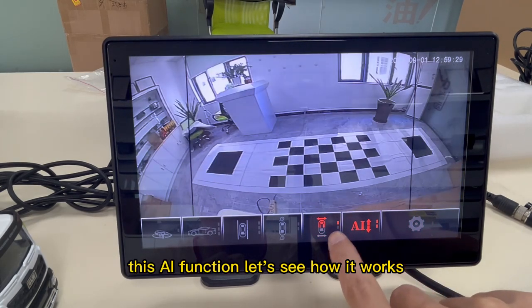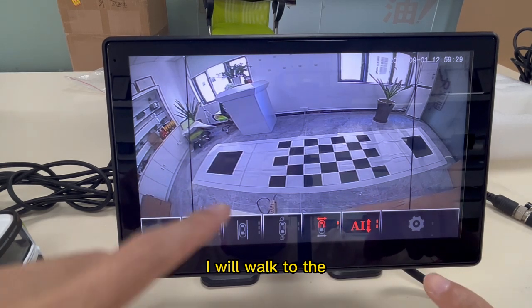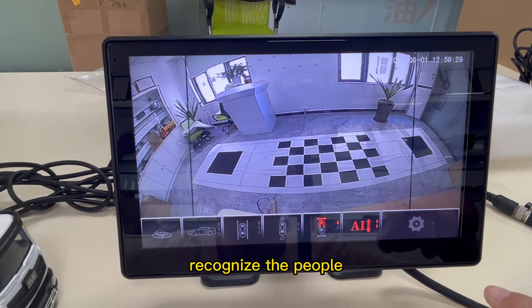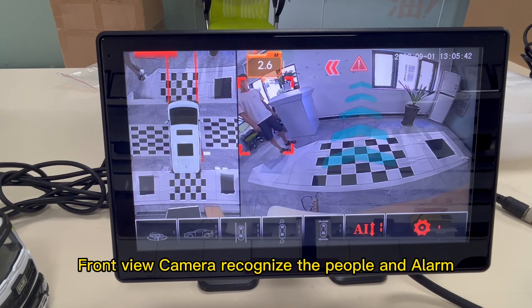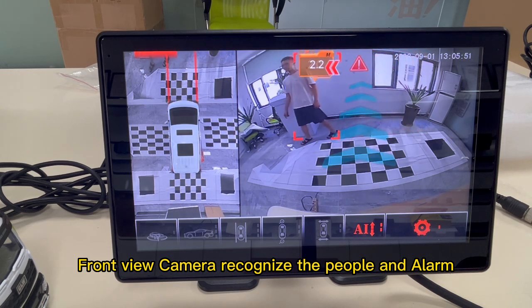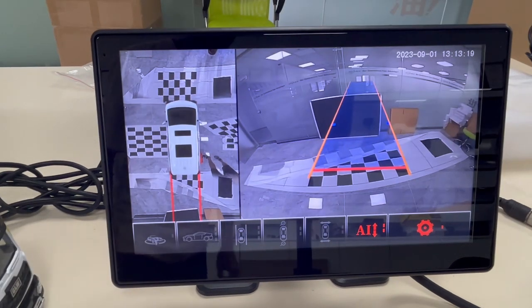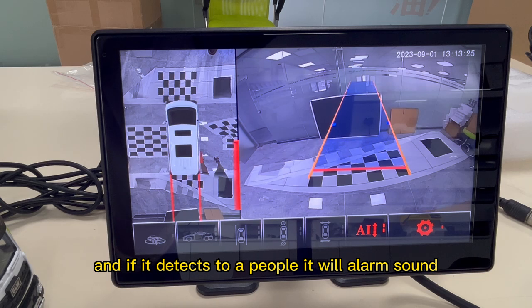This is the AI function — let's see how it works. I will walk to the rear camera and you can see the AI recognizes the people. Now I walk to the rear of the car, and if it detects a person, it will sound an alarm.